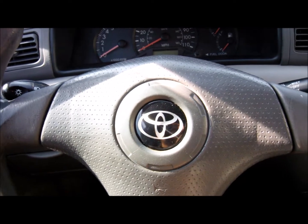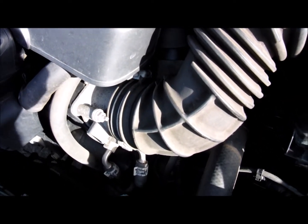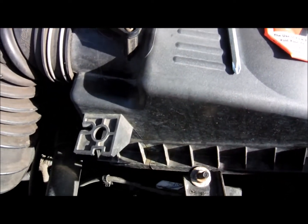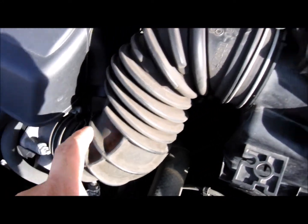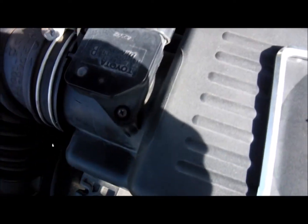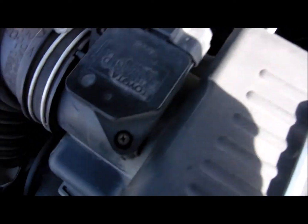Let's go ahead and clean the MAF sensor. Here's how you locate it: find the throttle body or air box — that's the easy way to do it. Find the air box, find the throttle body, and go up and you'll see something that looks like this little squarish device. On a lot of cars it's going to be a Torx bit. On this car, it's a simple Phillips head.